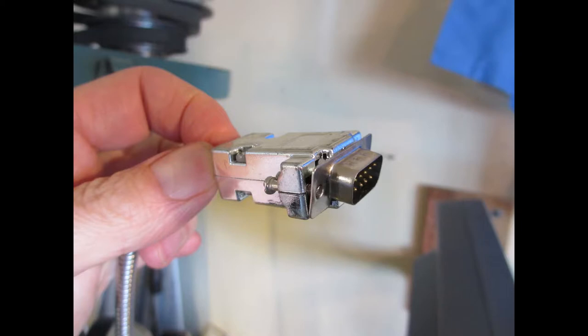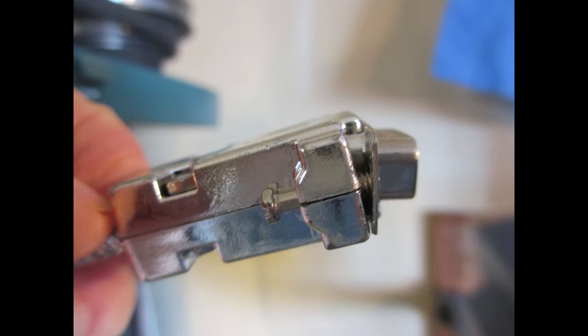The only complaint I had was that one of the DB9 shell connectors had the pin housing not mounted very well to the plastic cover of the plug. It's not a big deal — I just loosened the screws, popped it in correctly, and screwed it back down. No electrical conductivity problems; everything worked just fine.